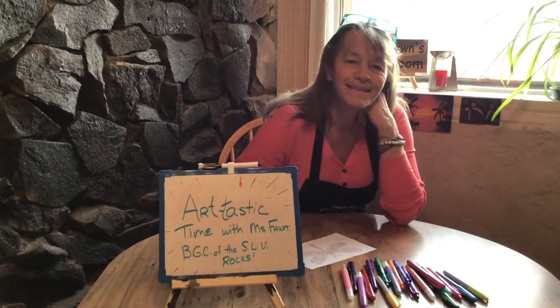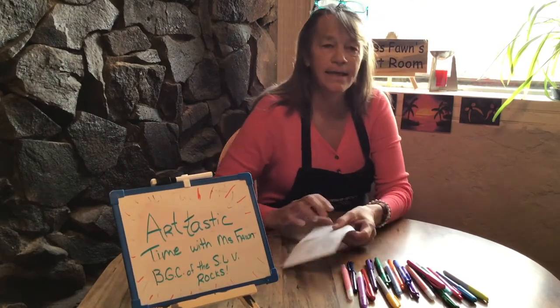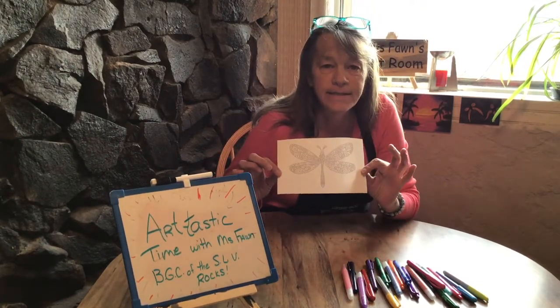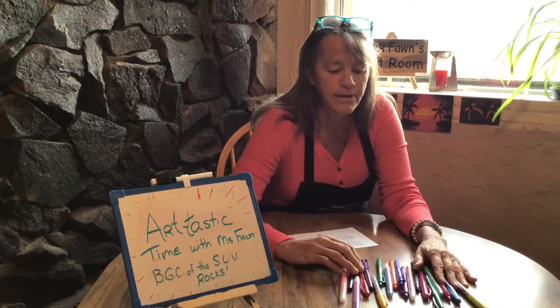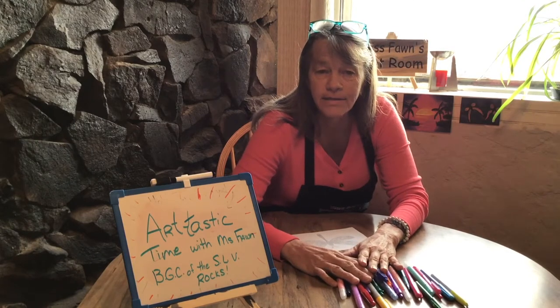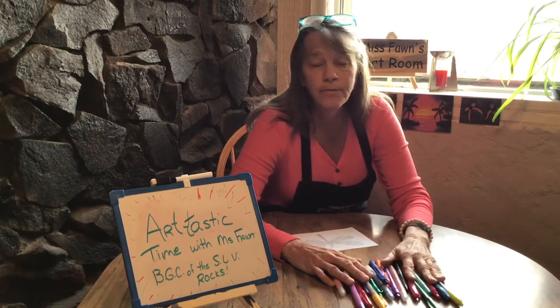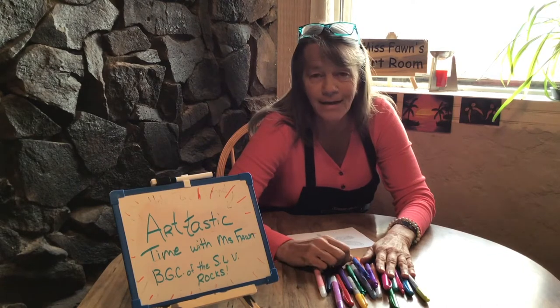Good morning boys and girls. It's time for more Artastic Time with Ms. Vaughan. Today in your packet we're gonna use this coloring sheet. So gather up your pens, your markers, colored pencils, crayons, whatever it is you'd like to use for this coloring. We're gonna do what I call creative coloring today. So get yourself ready and I'll be right here waiting.